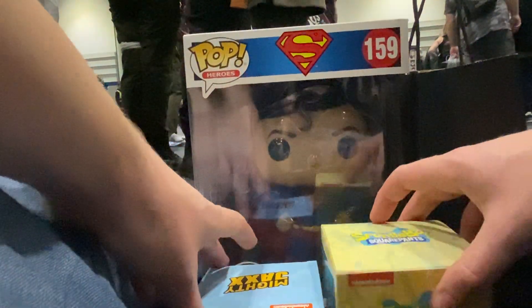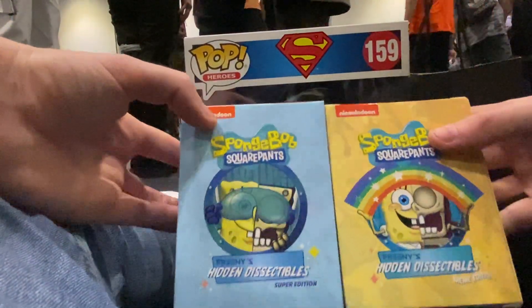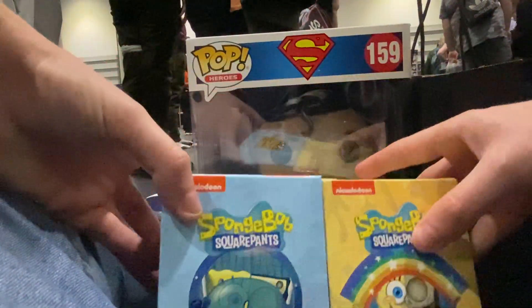Hello guys, I don't know if you can hear me, but I'm doing an unboxing video here at Comic-Con, more or less live for me. So I've got these two boxes, £13 each, and we're going to see what we get.